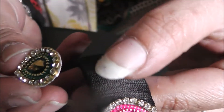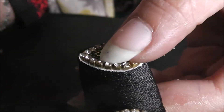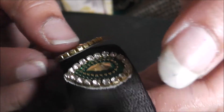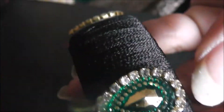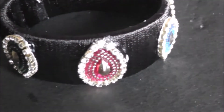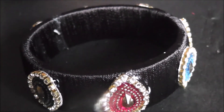Now I'm going for the next kundan — the green color. I've glued the green kundan on the back and press it nicely, one on this side and one on that side. When you reach the end, check the spacing and adjust accordingly. I just un-glued and re-glued to make a small adjustment.